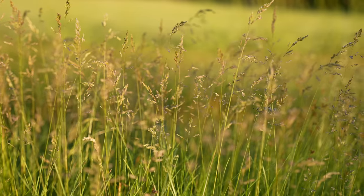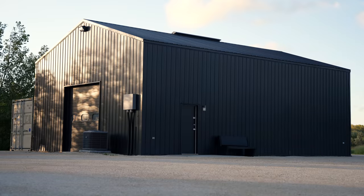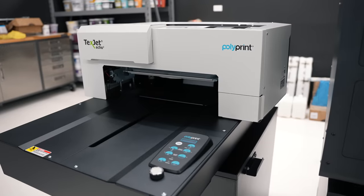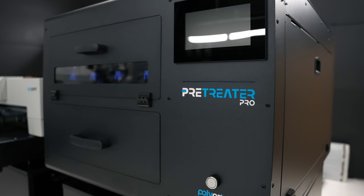We're going to learn how to use this DTG equipment today. A few months ago, I made a video unboxing the new Polyprint Echo 2 DTG machine and their Pre-Treater Pro for the new shop.